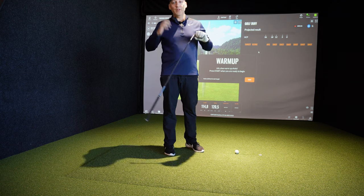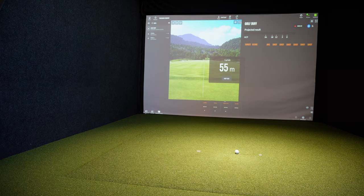Let's start with the TrackMan Combine — 55 meters is the first one.